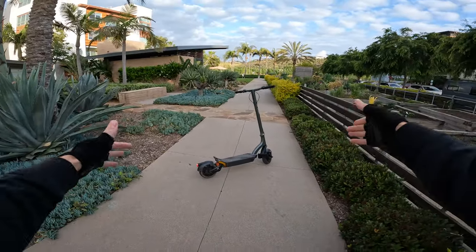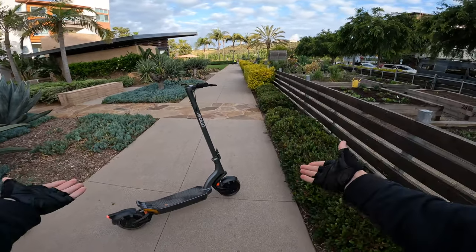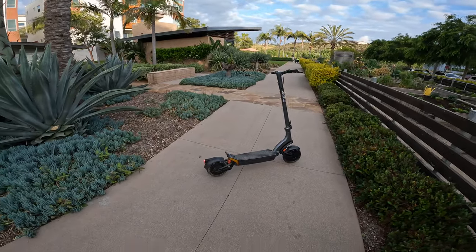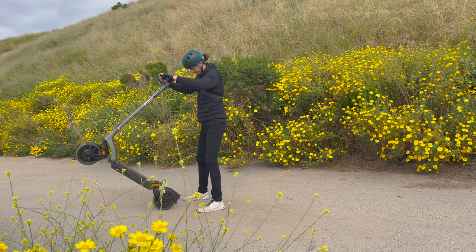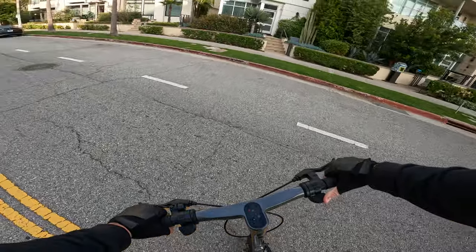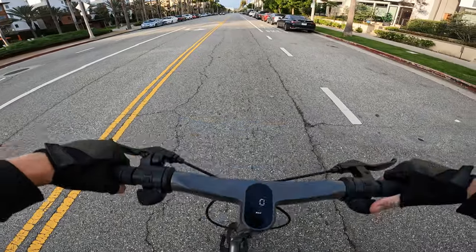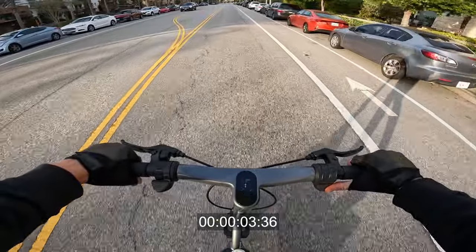Final thoughts on the Apollo City Pro: it's a cool little city commuter — I had a blast on this thing. If you're looking for a city commuter, this one is fun. Check the link in the description if you want to grab one — it would support the channel. One more zero-to-top-speed acceleration test with no push-off: full throttle, 10, 15, 20...